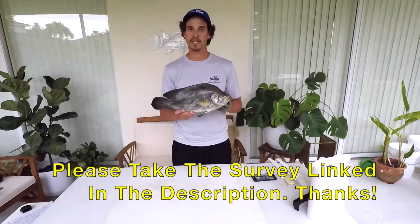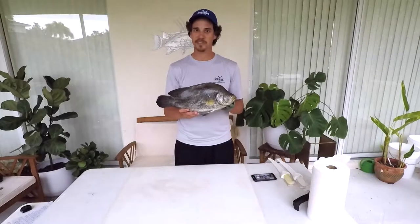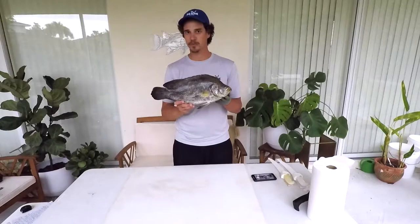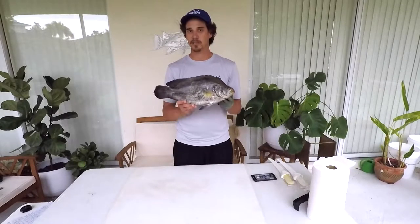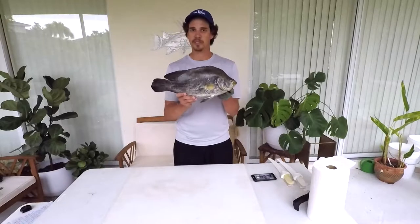The survey helps us justify the time we spend doing literature searches, my personal time catching these fish, and it really helps us do our job. So if you would do that, I'd super appreciate it. Learn more about this fish that's a favorite table fare to many. I'm going to move the camera closer so you can see what we're doing and we'll get started.